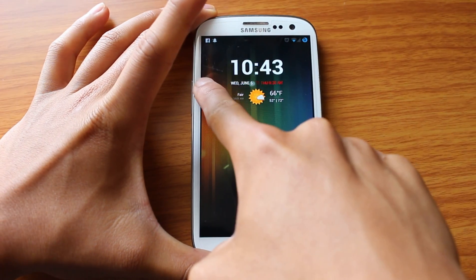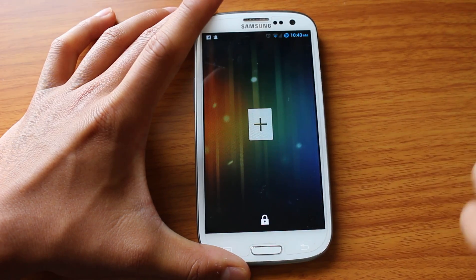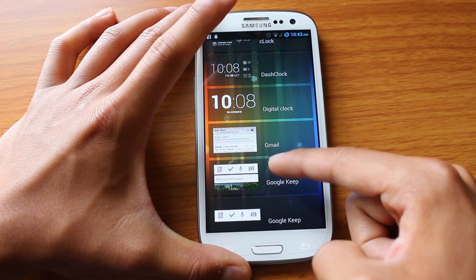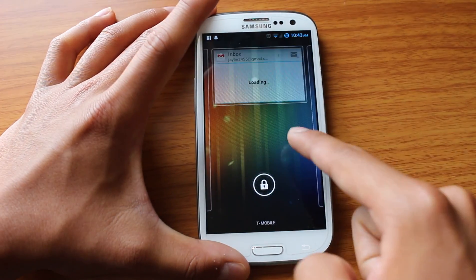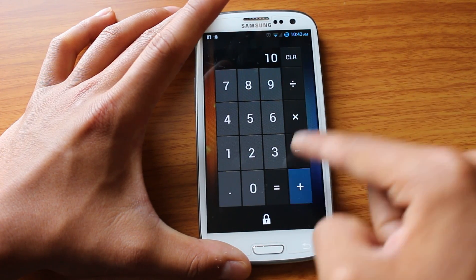And if I just swipe to the left, I have a calculator app. I can swipe again. I can add something — let's say I want to add a Gmail app — and put an inbox right there. So now I have an inbox to my left. I have a calculator to my right.